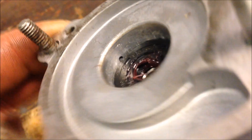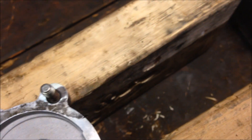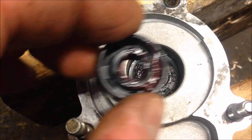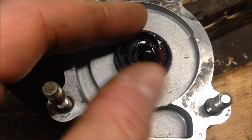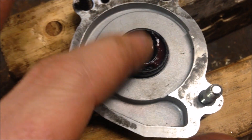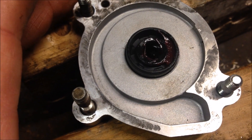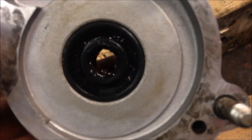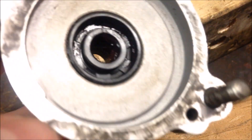Take your other seal and put it in actually upside down like this. You'll only want to go until the edge of the seal is flush with the inner surface of your water pump. There it is — that seal is flush, so the hole opening between the seals is open. It's hard to see on the camera but there you have it, it's ready to install.